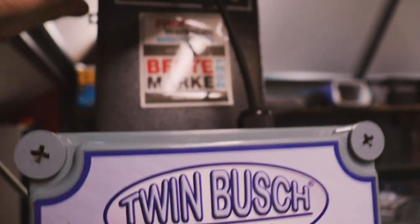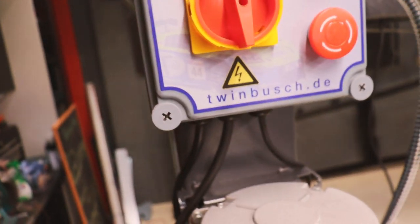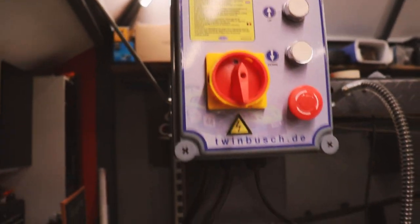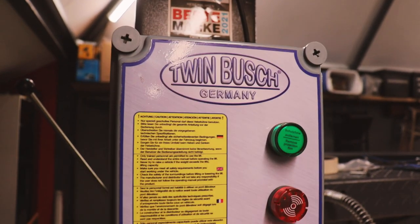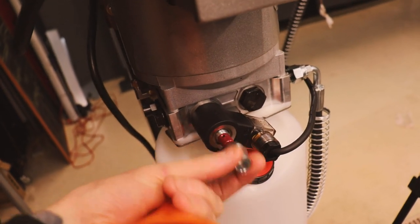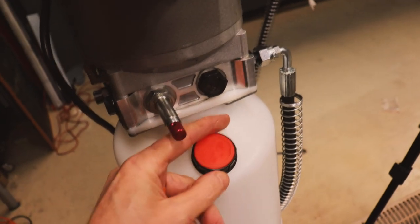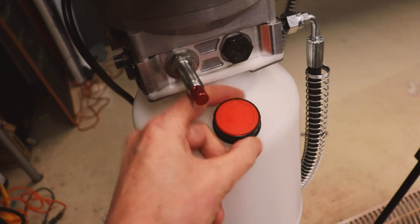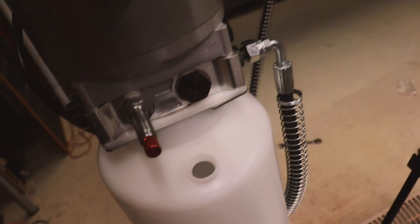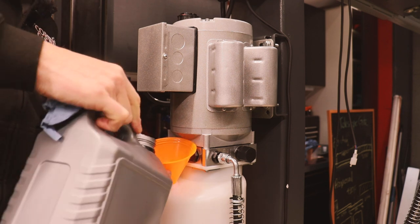I've got all the electrics done — one wire from the switch above went into the control box, and the main power wire goes to the motor. I'm not going to give any advice on the electrics — watch the instructions for that. Next we can fill it up with hydraulic oil. The valve was shut — this is where the oil goes. It takes 10 litres, so two of these 5-litre containers are going in.